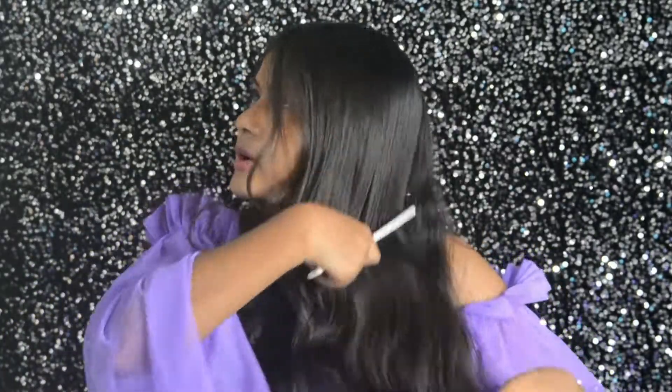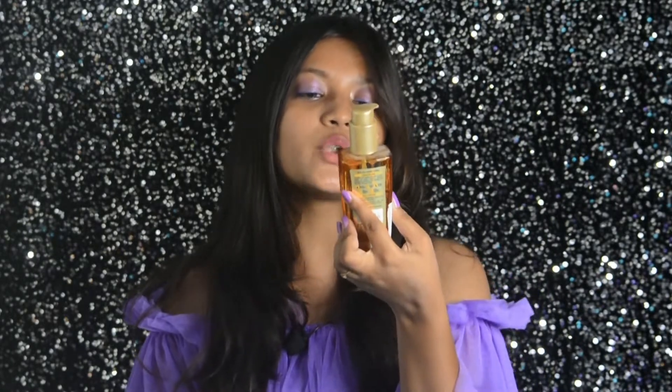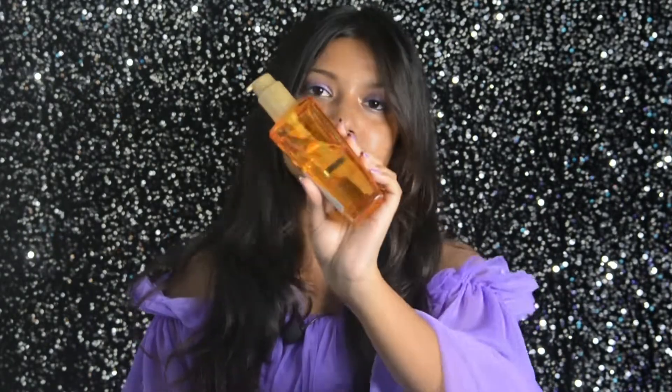Before straightening, you should always comb and detangle your hair — there should not be any knots, it should be tangle-free. Now it's very important to apply a heat protectant before using any heat tools. For heat protection, I'll use the L'Oréal Paris Extraordinary Oil Serum. It's a multi-purpose oil, so I'll take a generous amount and apply it to my hair.